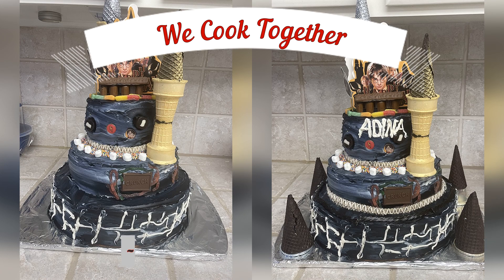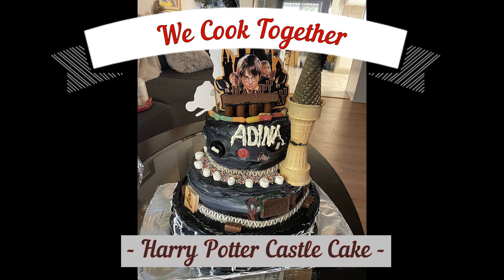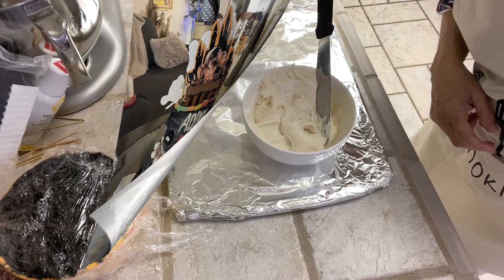It's Adina's birthday today. She turns nine. So we are going to make a Harry Potter castle cake for her.